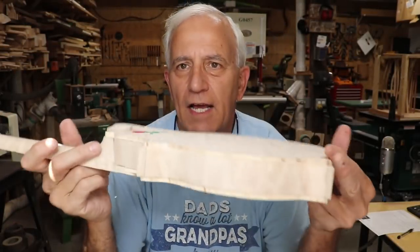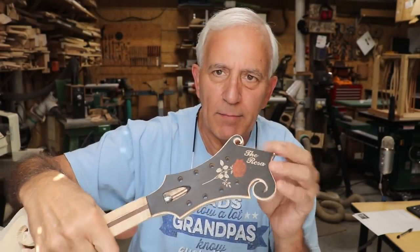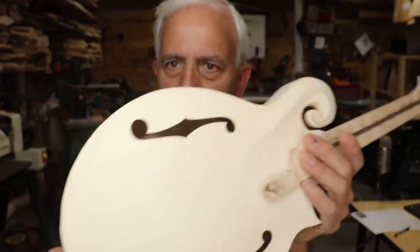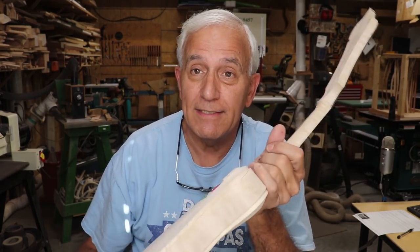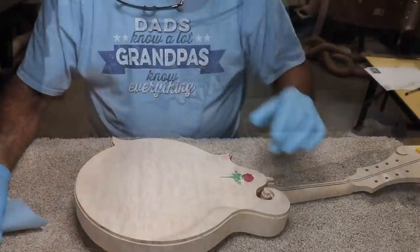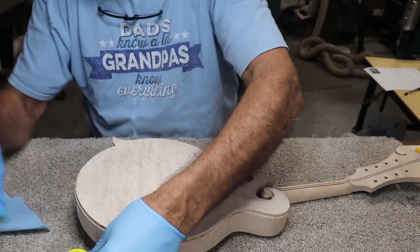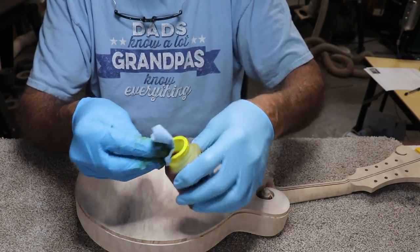I've spent basically a whole day just detailing this — that included cutting the binding slots, and there's a lot of detail to that. I've got all the binding slots cut on the peghead and body. I have sanded the living tar out of this — like I've sanded no other one. It ought to stain well. This is where we have to start making it ugly to make it look pretty. Those of you who have never seen me do this before will be completely shocked. The rest of you have seen this many times and will understand what I'm doing and why.